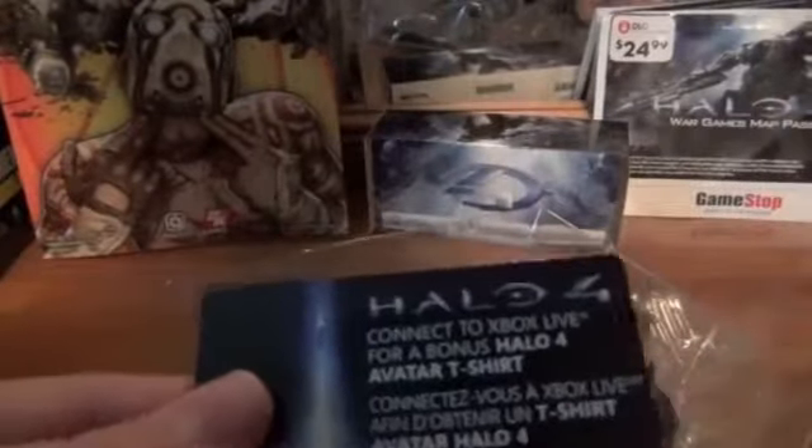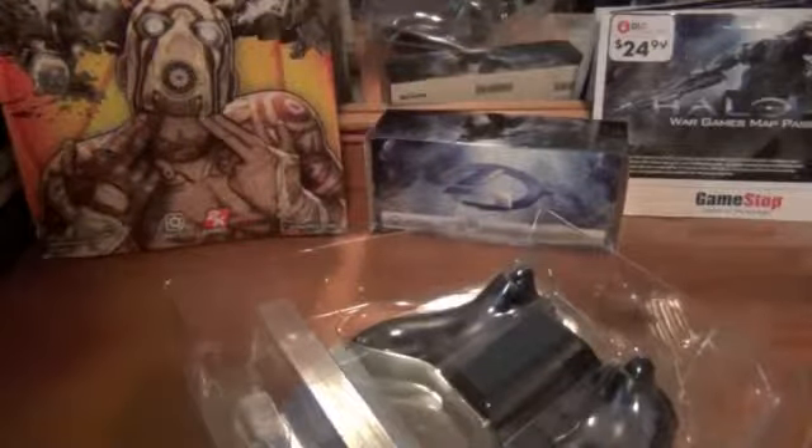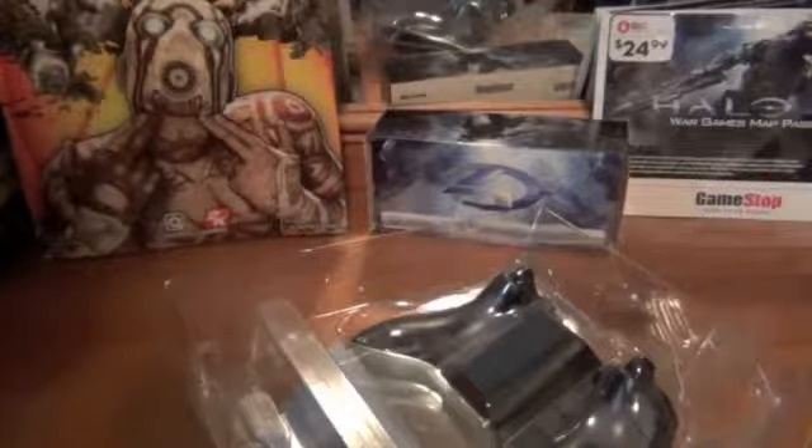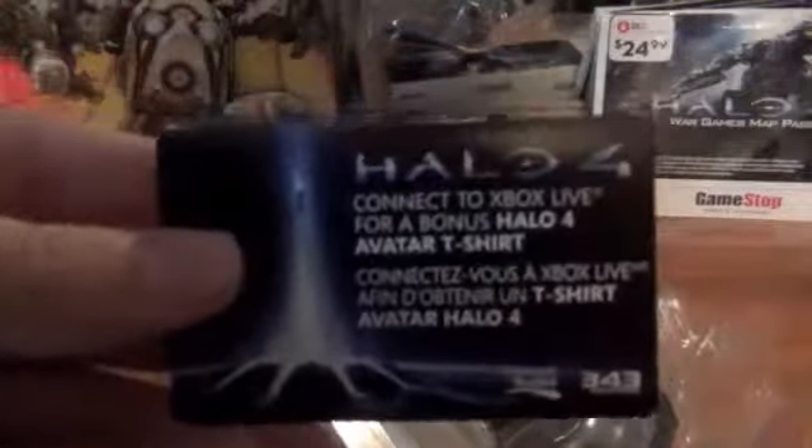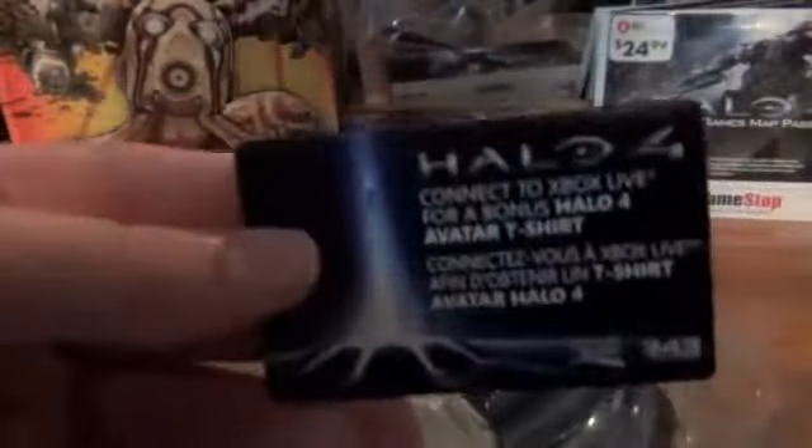You get some little DLC stuff in there as well as the controller itself. So you get an avatar shirt for female and male — I'll leave the female shirt in the description if anybody wants to download it, because I don't want it.